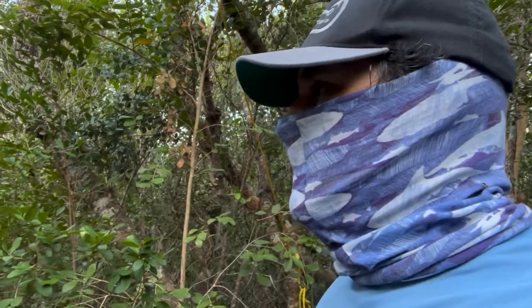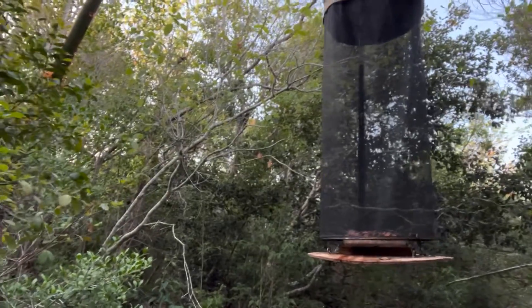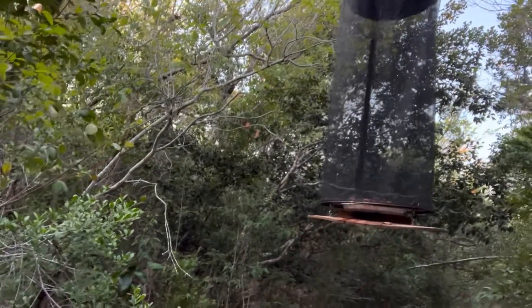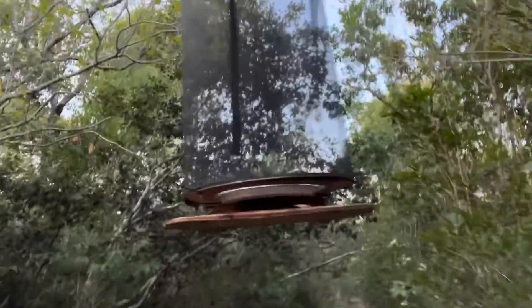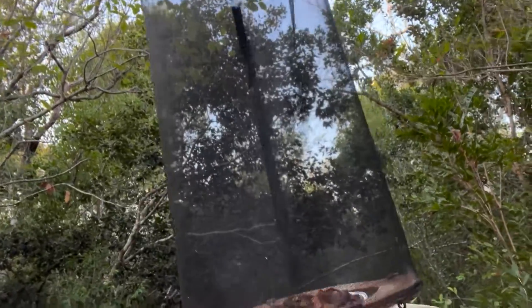It's been a bad few days of collecting, guys. There's not been a whole lot of moths coming to the lights, and the fruit bait just doesn't seem to be fruitful either — no pun intended. I don't see any insects at all.